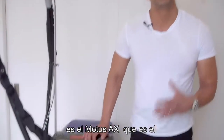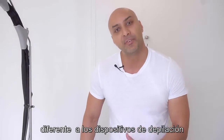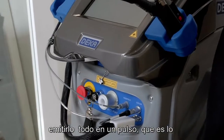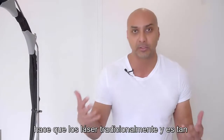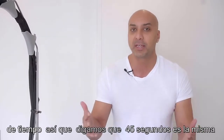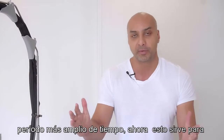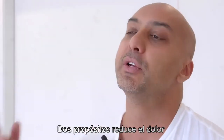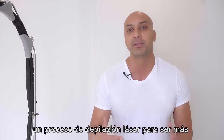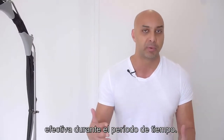This device is the Modus AX, the most sophisticated laser hair removal device on the market. What makes it different from traditional devices is that the energy from the laser is not delivered all in one pulse — which is what causes traditional lasers to be so painful. Instead, it's distributed over a period of time, say about 45 seconds. This serves two purposes: it reduces the pain, and it also makes the process more effective because the energy is delivered more evenly.